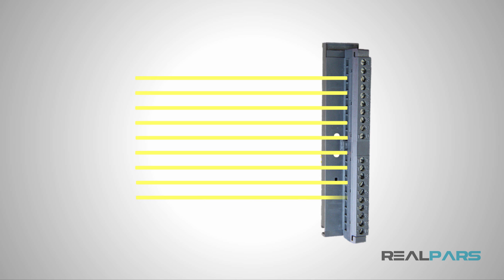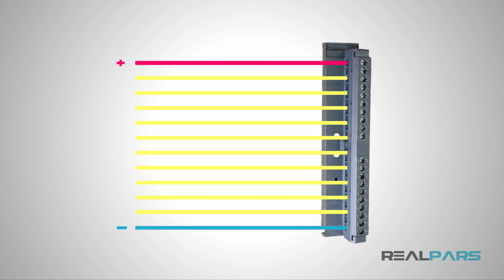So because of that, when you look at the wires on the front connector, you'll see two types of wires: the wires coming from the different devices in the field, and the power wires that are used to provide power for that specific module.